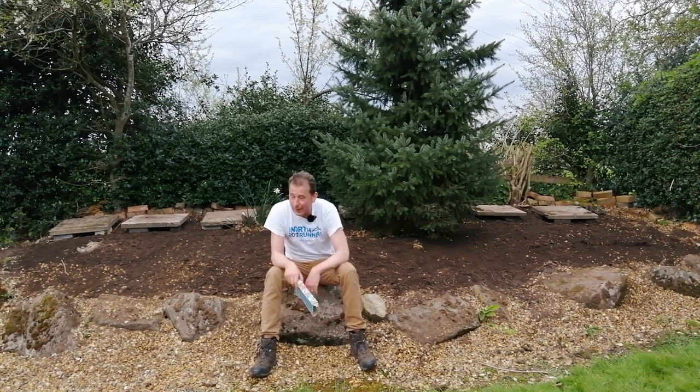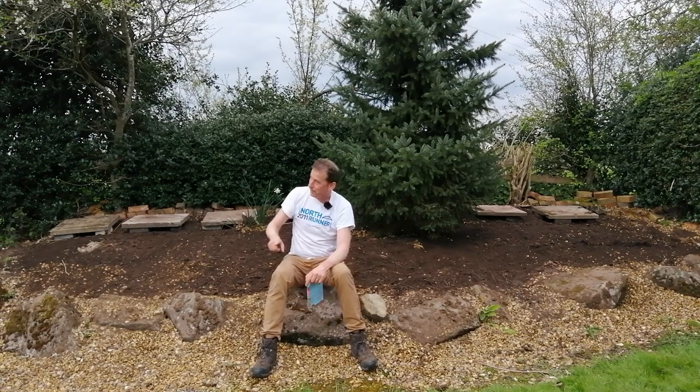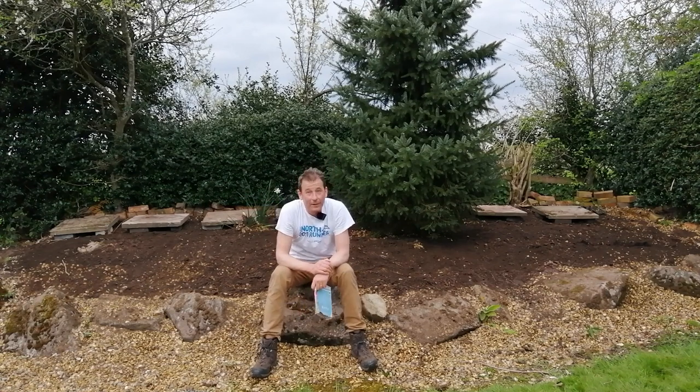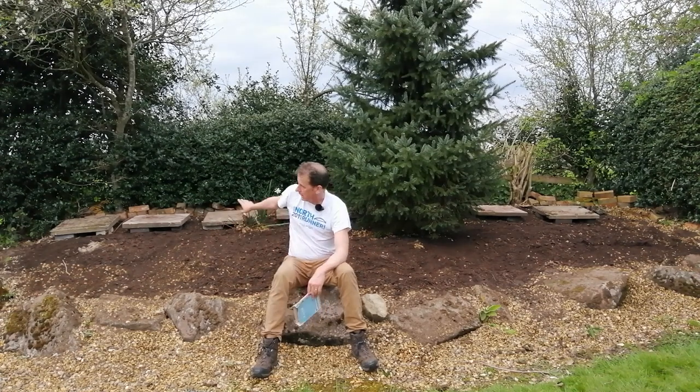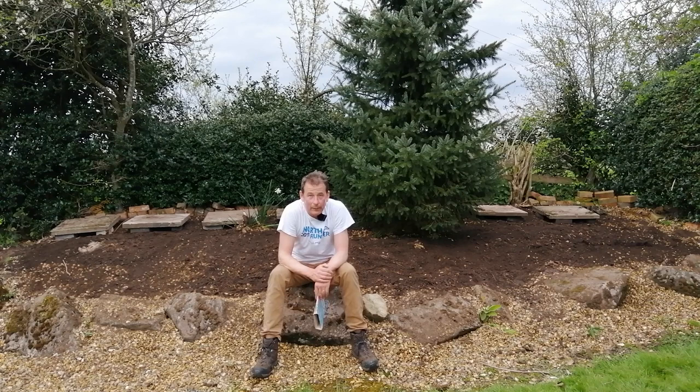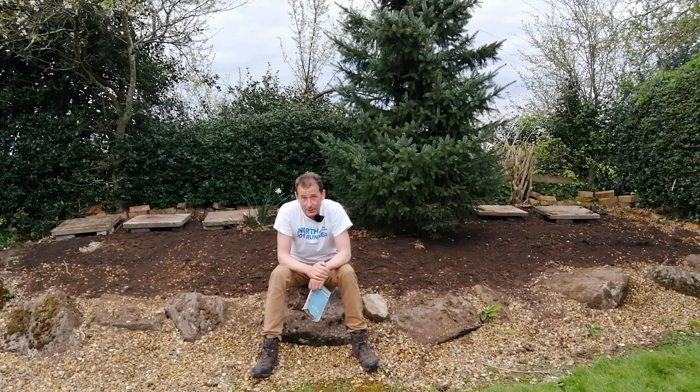There we go — one wildflower meadow and a wildlife path with crevices underneath it. I hope you've enjoyed it. Do subscribe and hit the notifications bell, especially if you want to see the updates on how this turns out, and comment below. All I've got to do now is water this in, and then go and have a drink of water myself — I think I've earned it. Hopefully see you soon!